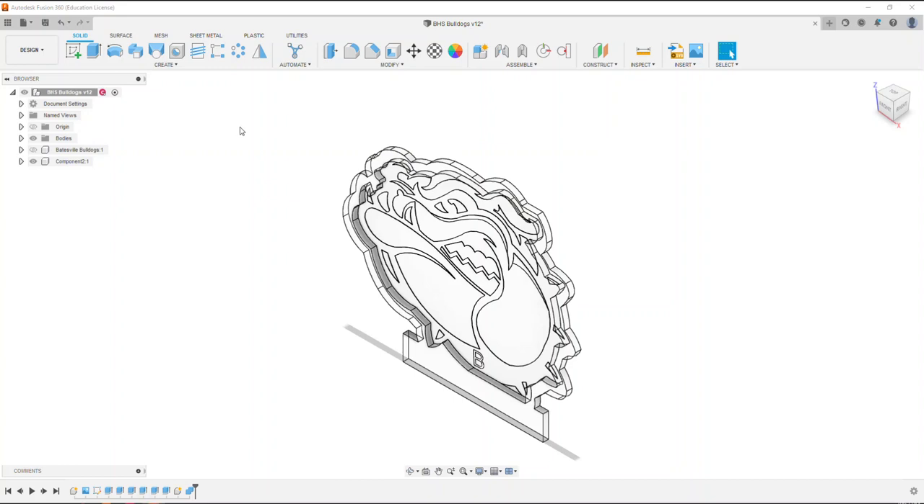In this video I want to show the process of how to take a Fusion 360 design, put it into a drawing, and then export that drawing to be input into AutoCAD, select line layers, set up layers, and ready that file for laser cutting. I have a design here of an acrylic sheet used for a 3D illusion lamp — our Batesville Bulldogs logo. I picked it because it has a lot of neat geometry.